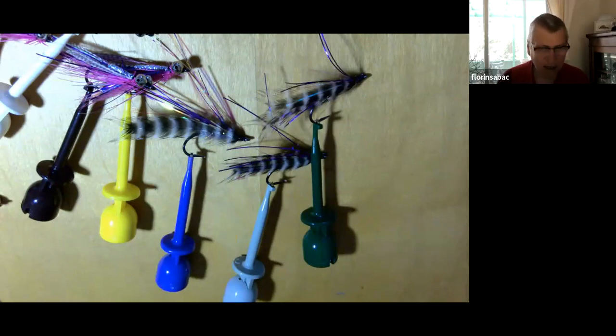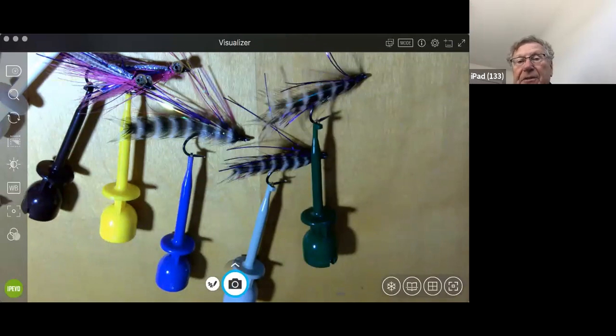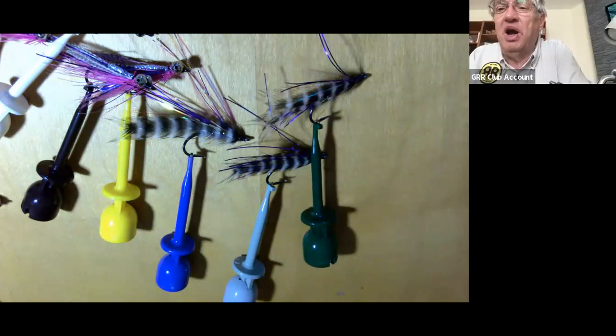Those top ones look like they'd catch pinks. I think we've got a pattern for Florent to do next week. I can do a gotcha or a crazy Charlie. I've got something I want you to tie, Dave, but it's going to take you time and you're going to be bored doing it. Davey McPhail's married wings? Forget that — I'm not going there. I don't have patience for that anymore.